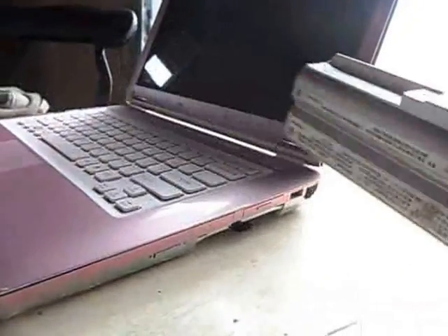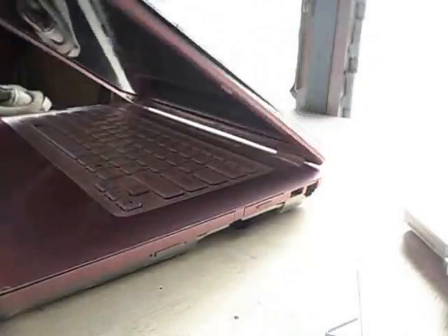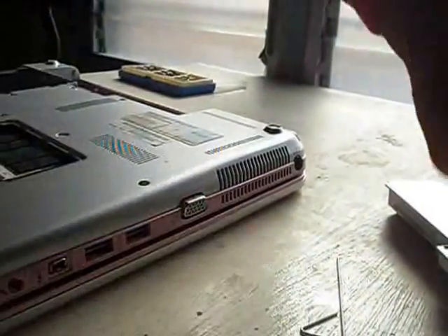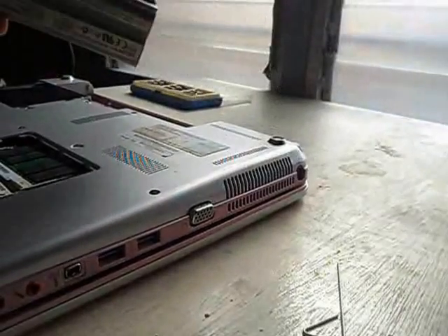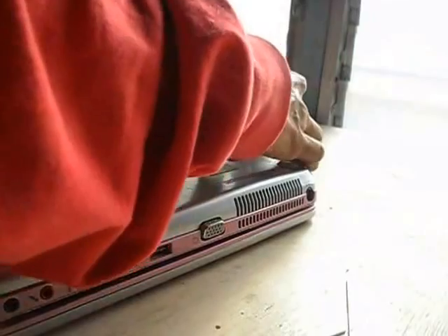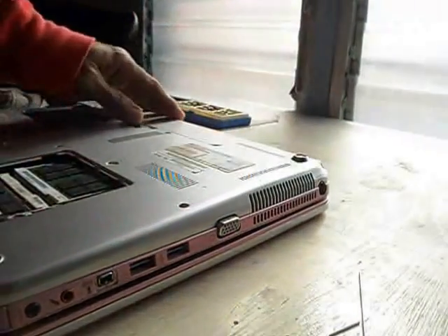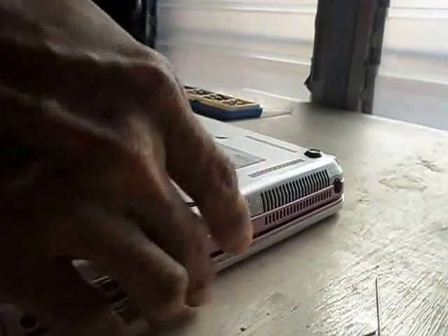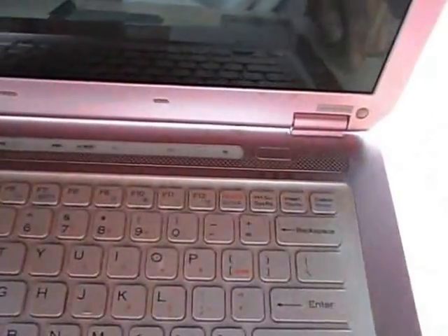Now try to put the battery in. Close the laptop, flip it over, then put the battery. You will hear the click — it means it is properly inserted. Then flip it over again, open it, and press the power button.